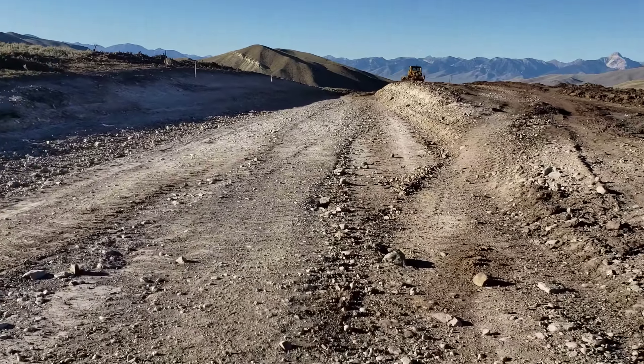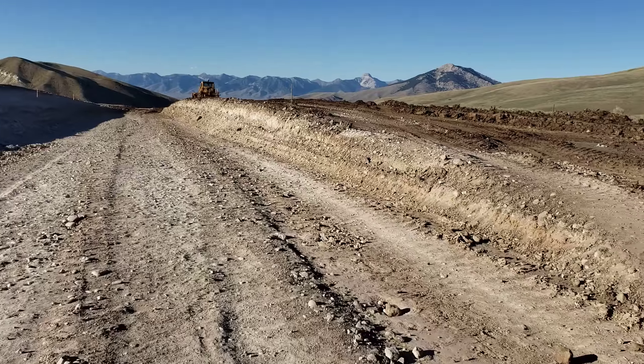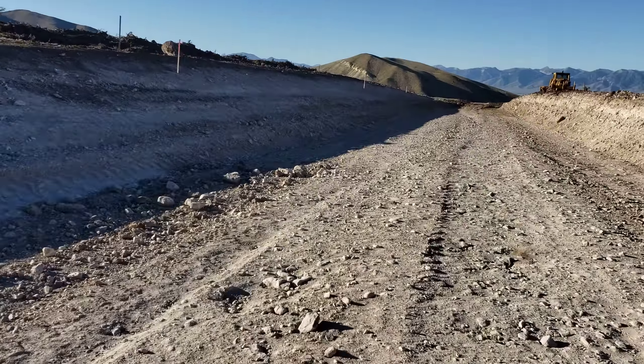We have that one rock right there — that's the only one that size we've run into; that was quite the anomaly. This is our cut — this is half of the runway, the other half is right there waiting to get cut. I cut this slope with the 637; that's a three-to-one slope. That'll make your butt pucker holding that scraper up there.